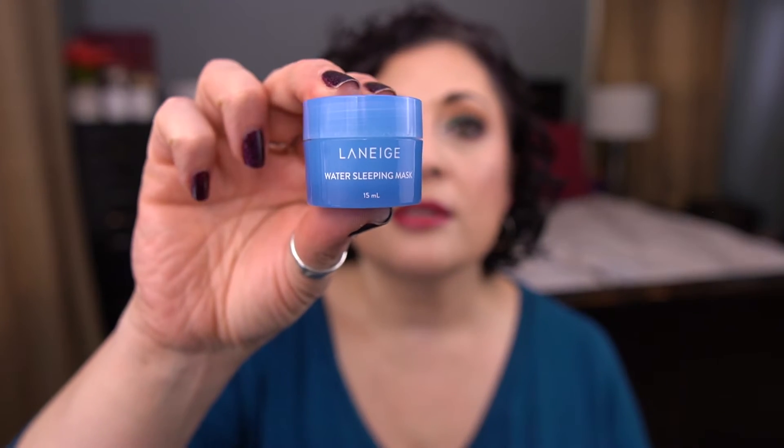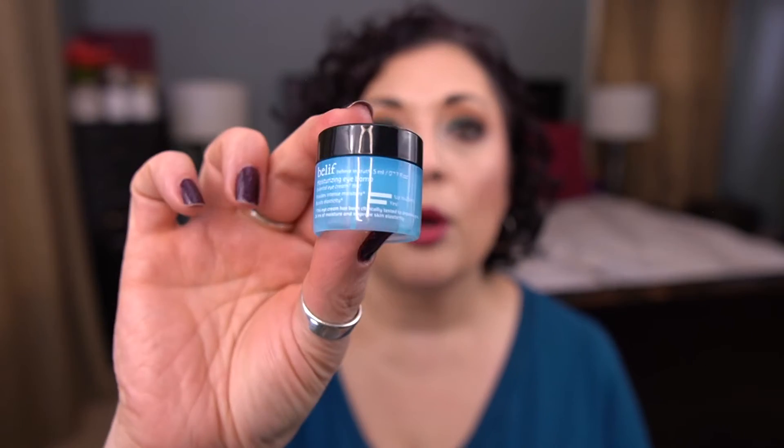From Laneige, I have a little mini of the Water Sleeping Mask — this is 15 mils. One of my favorite eye creams by Belif is the Moisturizing Eye Balm — I freaking love this stuff, so good. Last product for blue is by Ole Henriksen — this is their Glow Dark Spot Toner, and I think this is an acid toner because it says it has high potency AHA. And those are all the blues.